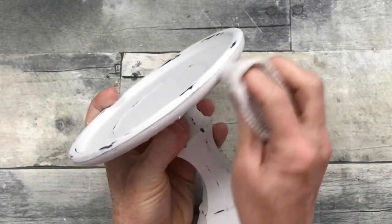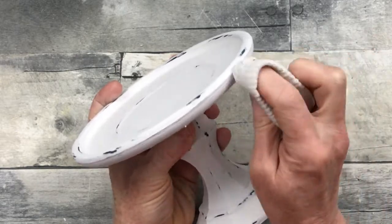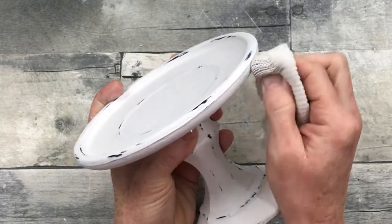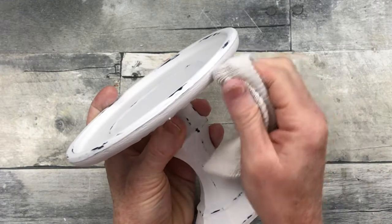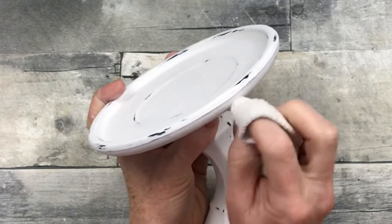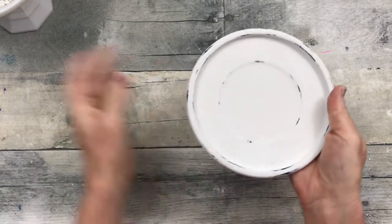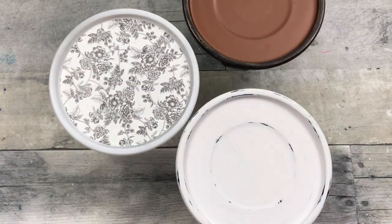I had footage of myself doing this from the beginning but I cannot find it, so I'm trying to make it up by doing a little extra — this is a little more distressing than I probably would have put on here, but I needed to show you how to do it. Keep rotating your cloth because the chalk paint really sticks in there and then it kind of will smear but it won't go through. Just make sure that you rotate it. Here are our three risers together.